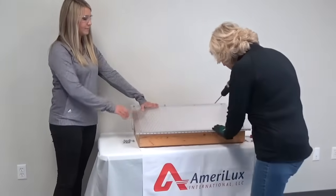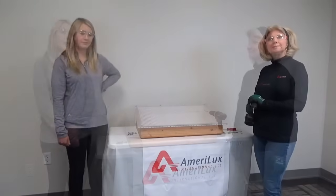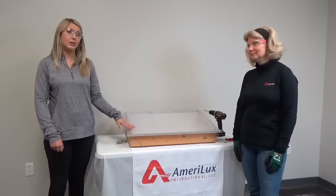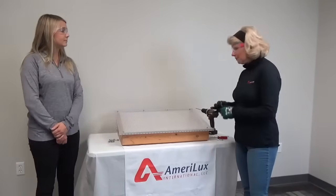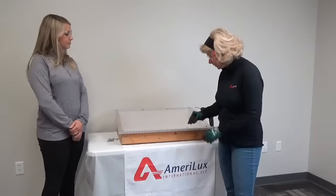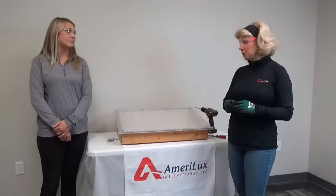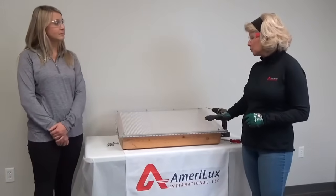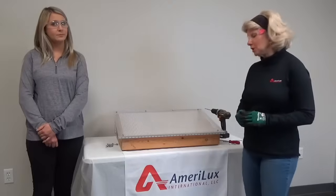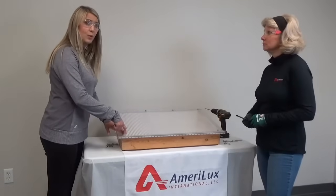Those fastener holes look pretty good. Let's move on to getting the sheet fastened down the rest of the way. Fastener pattern and frequency are dependent upon your loading requirements. If you have any concerns, make sure to double check with your local building authority. For most applications, you're going to want your fasteners to penetrate your structure by at least one inch. Depending on the structural material being used, you might even want to use a larger washer, because washers help distribute load across a wider area, thereby helping to protect the surface of your sheet. When fastening, it's important to make sure the fastener is perpendicular with the sheet — this will help create a weather-tight seal.